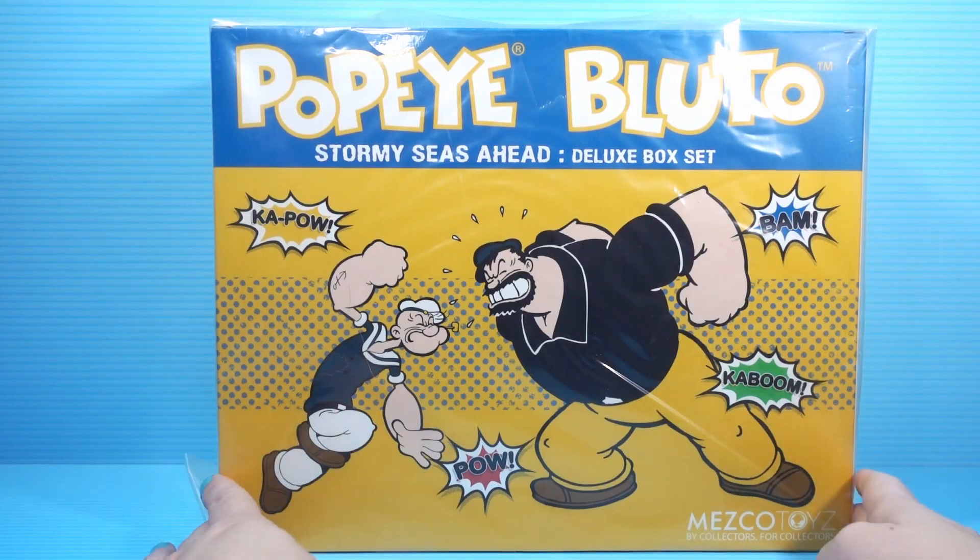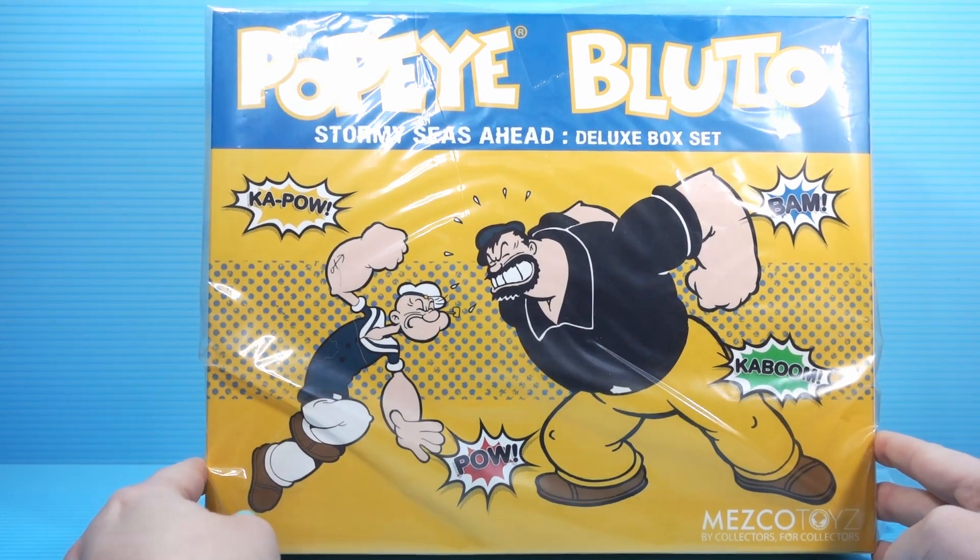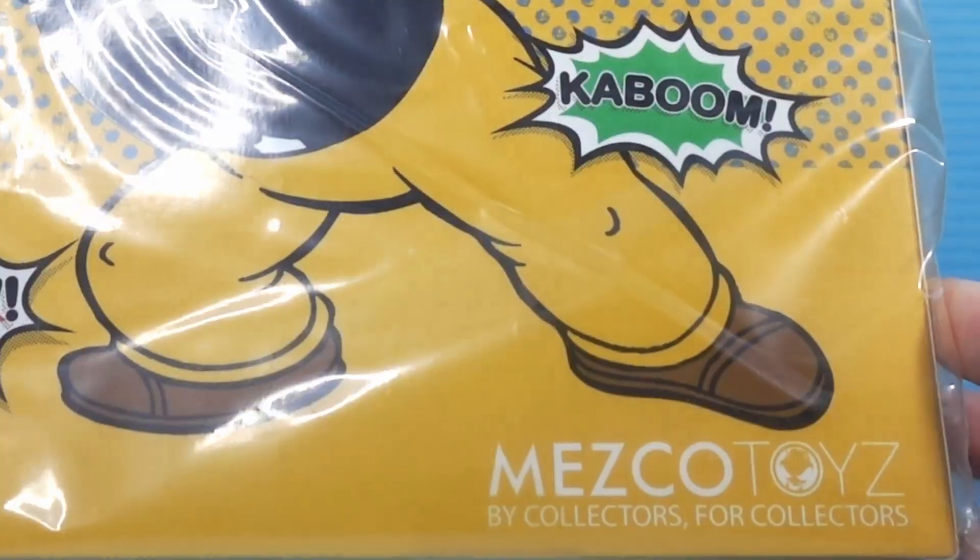Ahoy, Weekly Allowancers! Today we're taking a look at Popeye and Bluto's Stormy Seas Ahead Deluxe Box Set from Mezco.